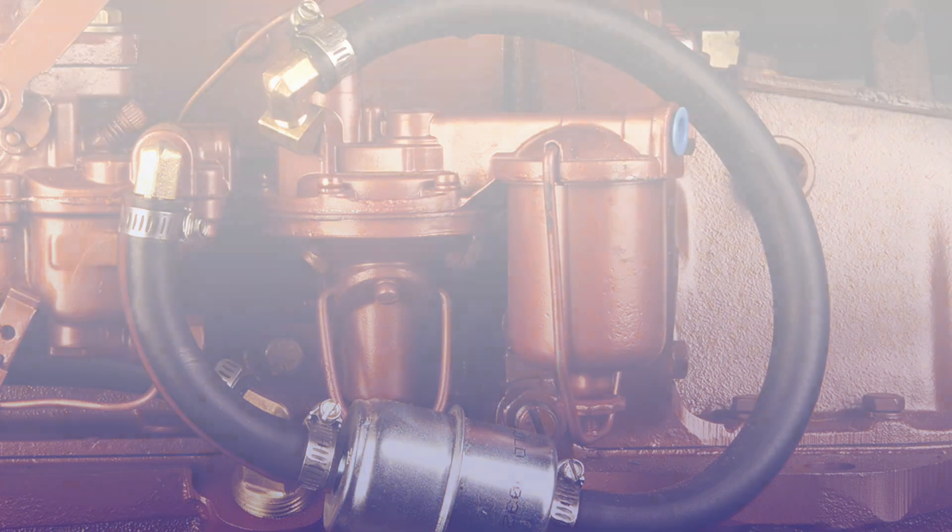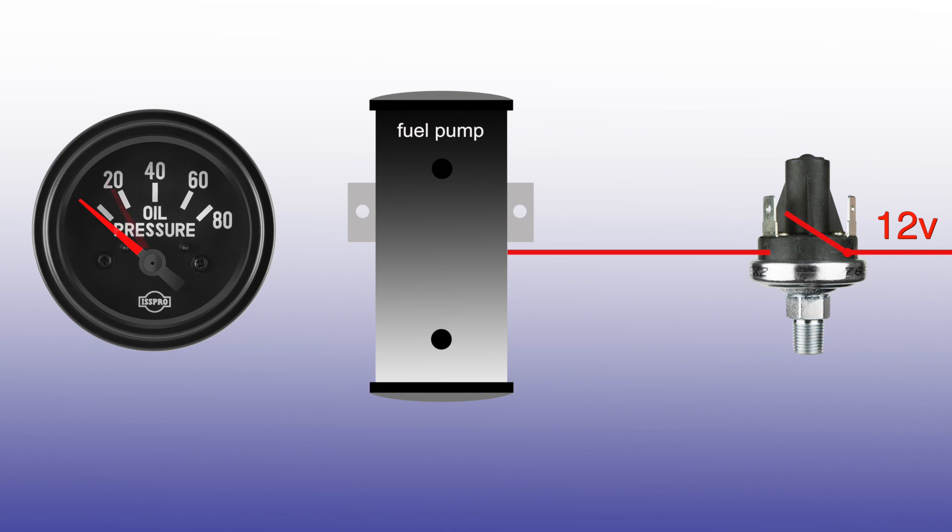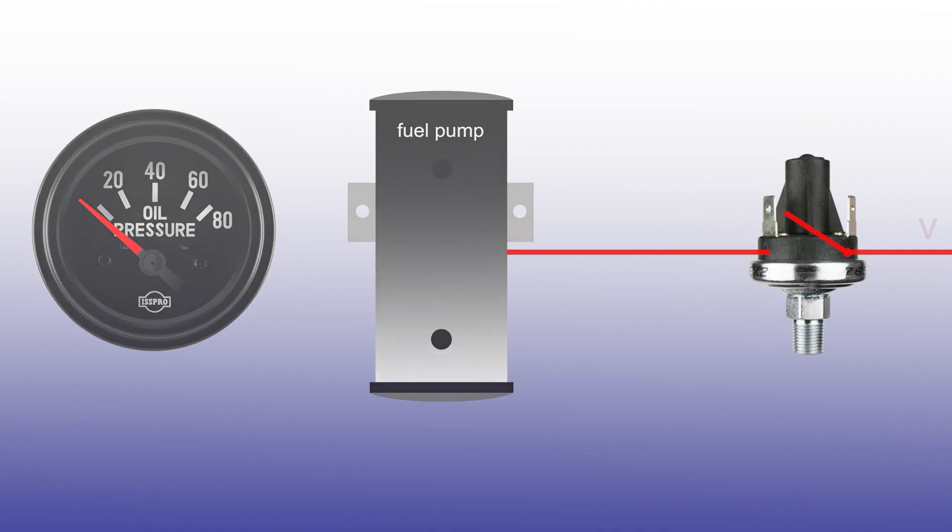The OPSS is a spring-loaded switch designed to function as a normally open switch, which closes when oil pressure raises above approximately 4 psi. During starting, starter cranking RPM will provide 4 psi oil pressure within seconds to close the switch and supply power to the fuel pump. If your oil pressure drops below this threshold, the switch will open, preventing your electric fuel pump from operating.